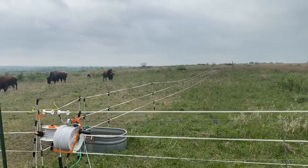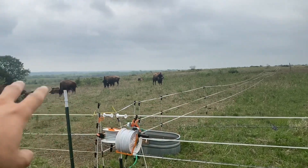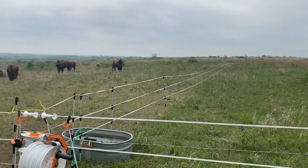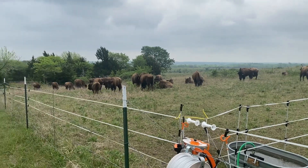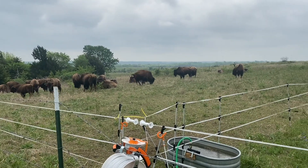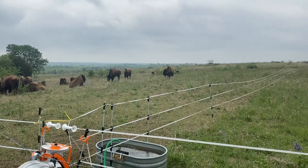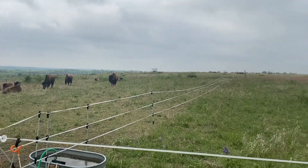Typically with cattle, guys will run one single wire and that keeps the cattle on one side. But these buffalo are different. One of the biggest reasons why I love them is because when you push them, they push back — they just have a nature to really buck the system. And that's one of the biggest reasons why I love them, and one of the biggest pains right now: keeping them on one side of the fence.